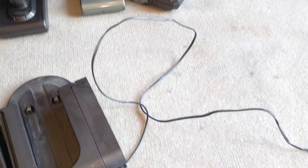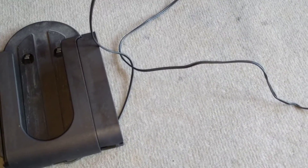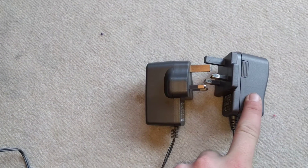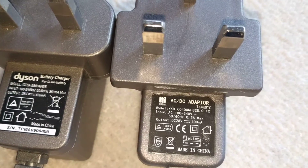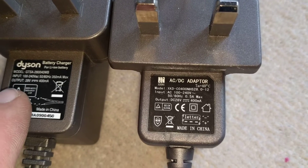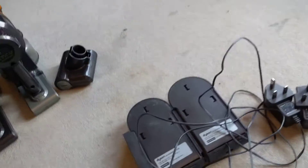Here are the charging stations. I've noticed a difference — mine has a plus connector, but ignore that because mine can take the other as well. They're identical apart from the plugs. Here's my plug, here's the one from the Animal — both genuine Dyson. However, mine says 'Dyson' on it, while this one says 'Xing', so it's a cheaper Chinese-branded one. Both are 400 milliamp, 28 volts. They're identical and both work in each other — I've tried them.